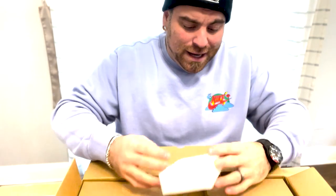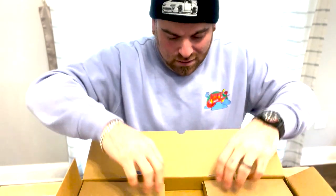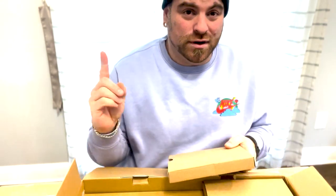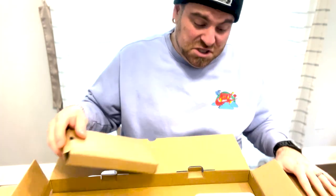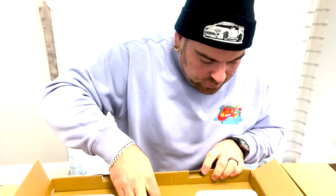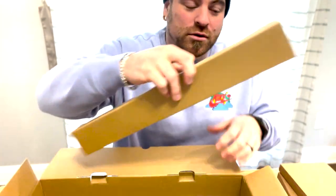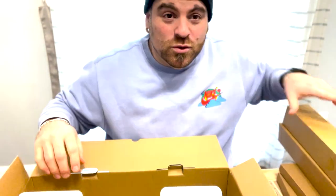This took about a day — maybe two — to arrive. I think it was relatively priced; I'll put the price up on screen. It seems like pretty decent quality, so I'm looking forward to it. Feel free to leave comments — let me know how I'm doing, if you want to see more or less of something, and I'll make some improvements.